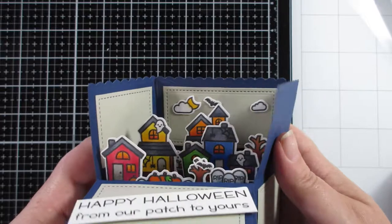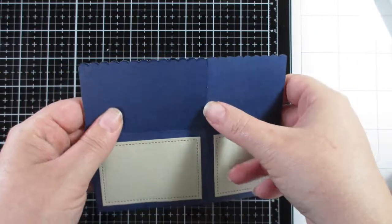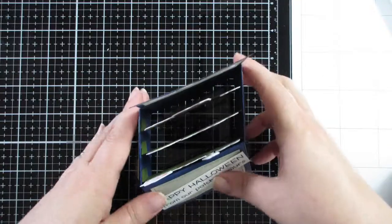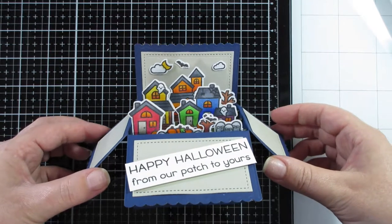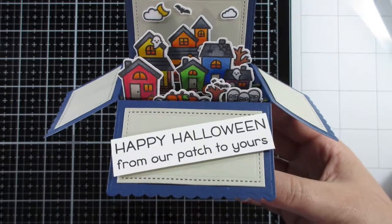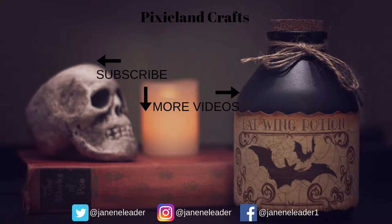You just fold it all like that and it folds flat — that's what I love about this. All that dimension, all those layers in there, and it just folds flat — it blows my mind! I hope you've really enjoyed this series and I hope to see you next year for my next Halloween series. Don't forget to like, subscribe, and hit the notification bell. Have a happy Halloween — I'll be back in a couple of weeks for the Christmas series, see you soon!